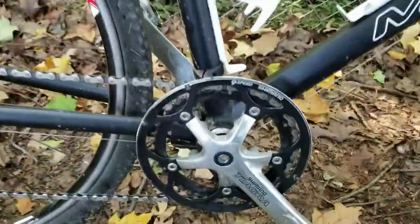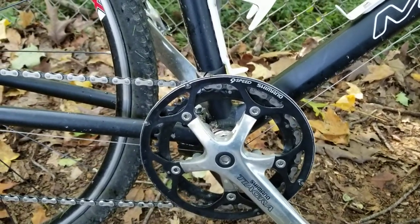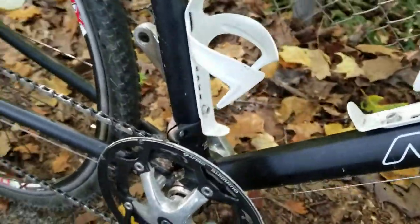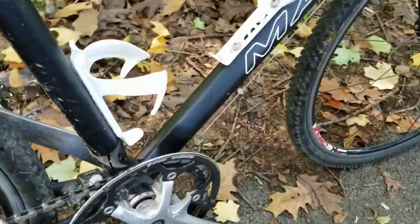The crankset here — this was a Tiagra 3x9. I turned it into a 1x. Basically what I did: I took the small ring off and ground the big ring into a bash guard, so now it just uses that middle ring as a single. I put a dog fang on there too to help from the chain falling off.